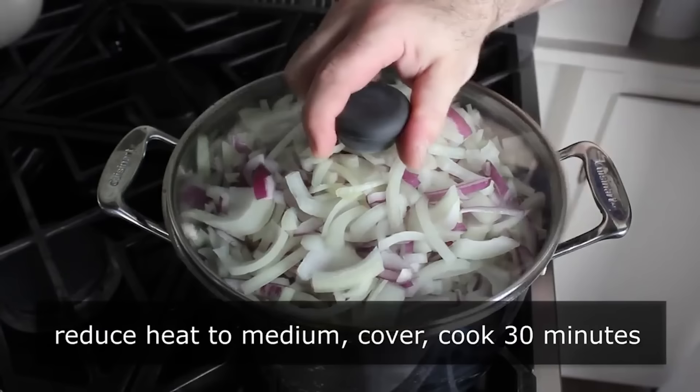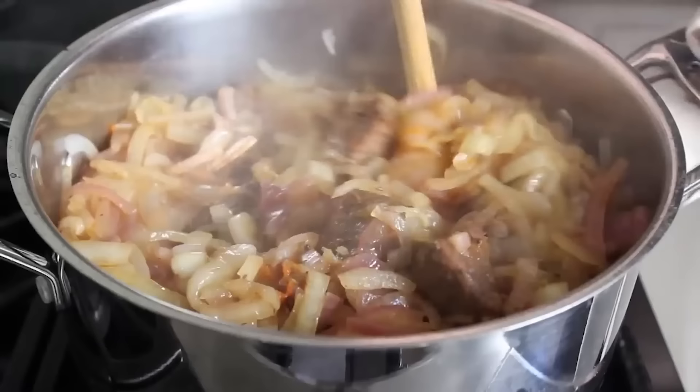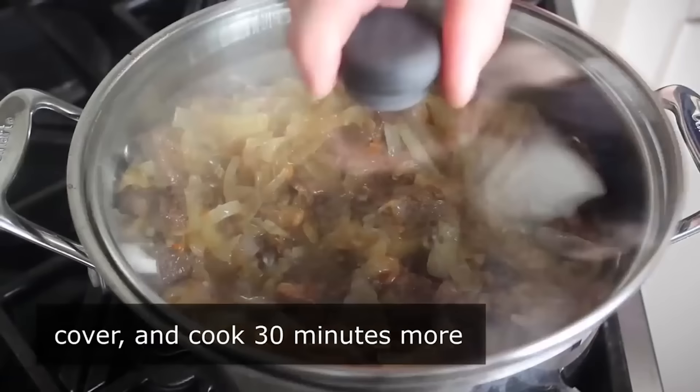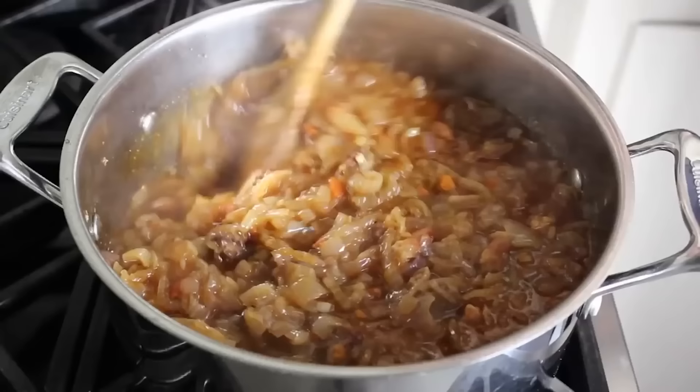Just let it sit there for a half hour. Come back, uncover it, and give it a stir — you'll notice the onions have softened and kind of collapsed down into the pot. Give it a very thorough mixing, then cover it back up and give it another 30 minutes covered. After that second 30 minutes, stir to see where we're at. A few of you are probably thinking this is close to done after an hour — well, not exactly.